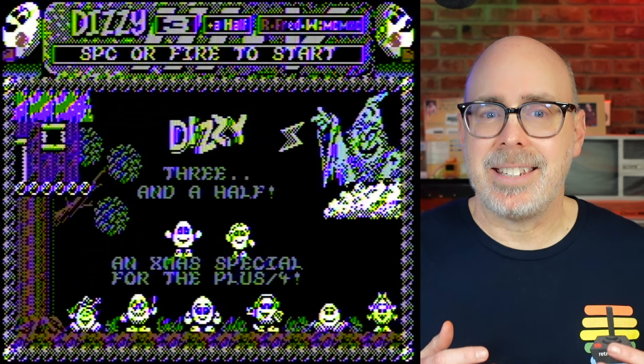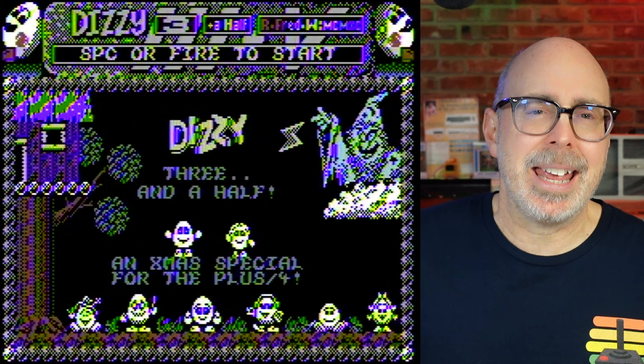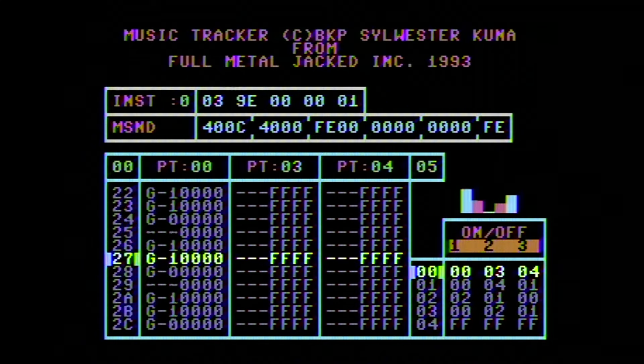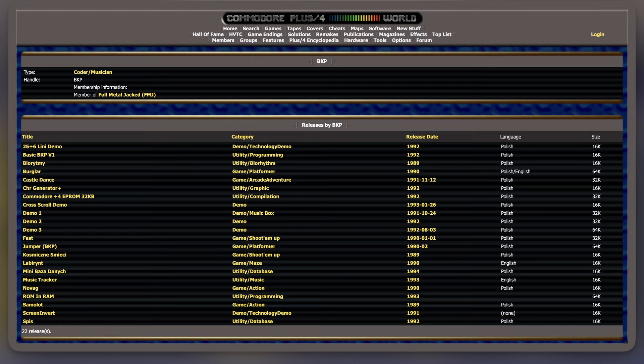This expansion board packed serious audio punch, pushing the sound capabilities of the Plus 4 to something much more akin to the Commodore 64's SID chip. BKP wasn't just a collector — he was a programmer. Inspired by the Digi-Muse's potential, he created programs that took advantage of it, with the most famous being Castle Dance. BKP even began work on a music tracker for the Digi-Muse, but abandoned the project when he purchased his first Amiga. Before he abandoned it, he created a few demos, and you can find all of his work on his Plus 4 World profile page, linked in the video description below.